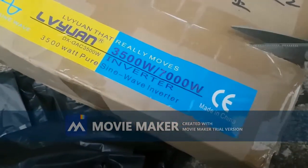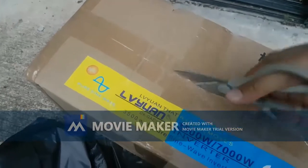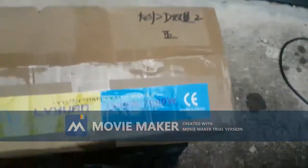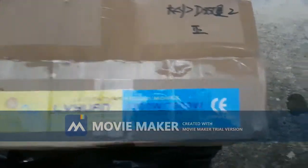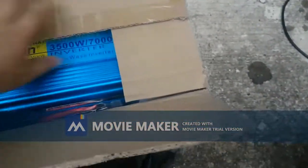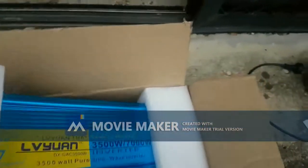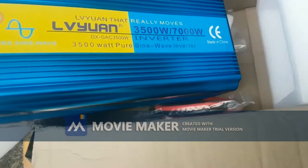Sorry for the quality of the filming, I'm doing it with one hand. This is a pure wave inverter - I paid 211 US dollars for it plus shipping and some other charges. Let's get that 12 volt to 220 volt going.